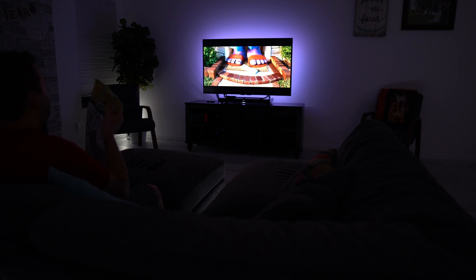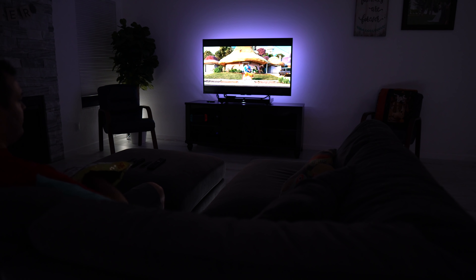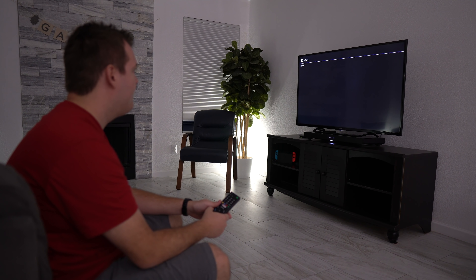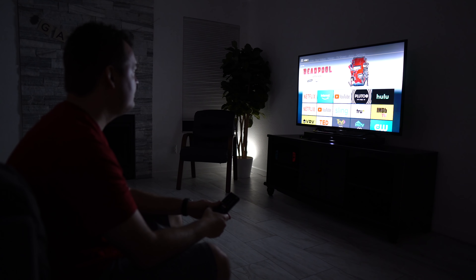If I want to skip the previews, the lights will automatically dim by just turning on the TV with any remote, which you might have seen in a previous video. It's just a smart outlet measuring the energy usage to know when the TV is on.